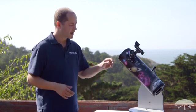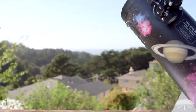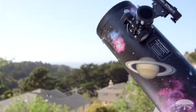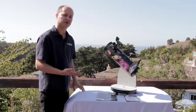Hi, I'm Ken with Orion Telescopes and Binoculars, and in this video I wanted to show you how to use the Orion Funscope Astrodazzle 4.5. You've already done the setup — it was extremely easy. It's basically already put together; you just attached the finder scope to the side and stuck the eyepiece in. Now you're ready to view through it.